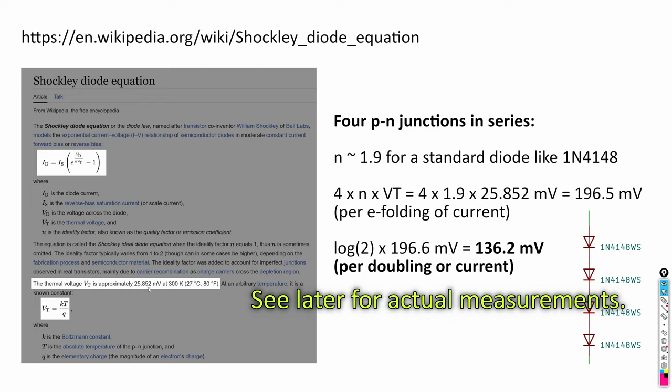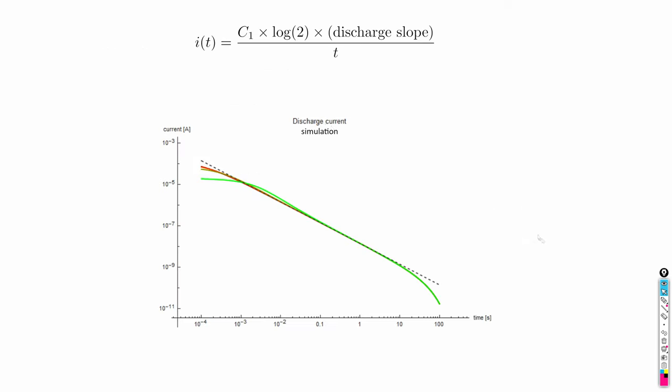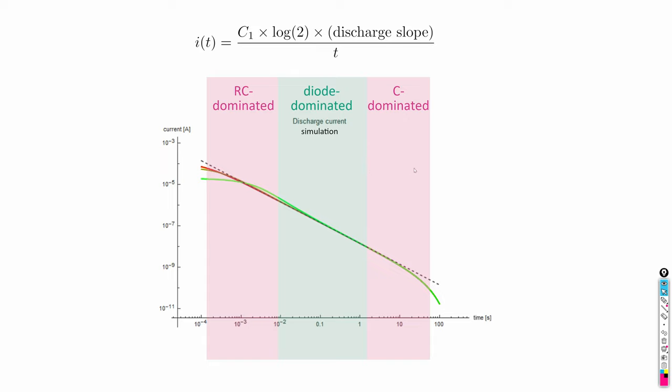This voltage is ultimately temperature dependent — in fact proportional to the absolute temperature. For each increase of temperature by 3 degrees Celsius, this value will increase by about 1%. The actual current in the discharge network is proportional to the discharge slope over the time. In the region of very small times and very long exposure times, the actually achievable discharge currents deviate from the ideal 1/t behavior. It is the diode dominated portion in the middle where the behavior of the circuit is very close to the ideal.